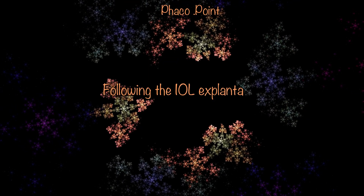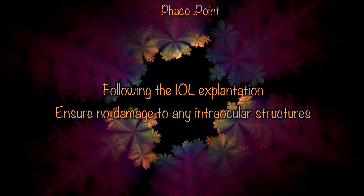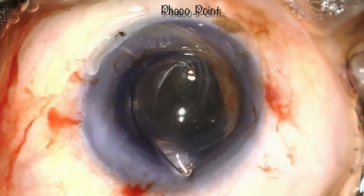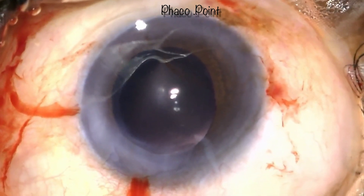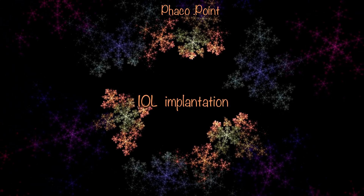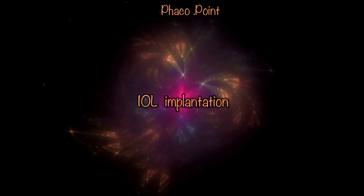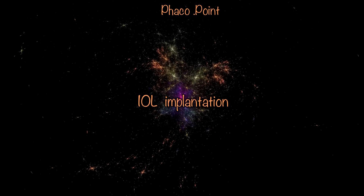Once the IOL is explanted, it's important to look for any signs of significant damage in the eye. Look at the corneal endothelium, look at the iris, and ensure there is no damage to the posterior capsule. Having ensured the above, you can then proceed to implanting a new IOL into the eye safely within the capsular bag. To do so, we first insufflate the anterior chamber and the capsular bag with viscoelastic, then proceed to IOL insertion.